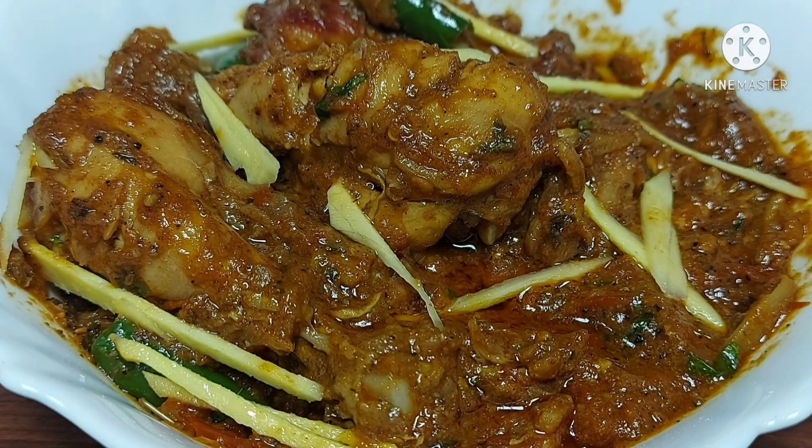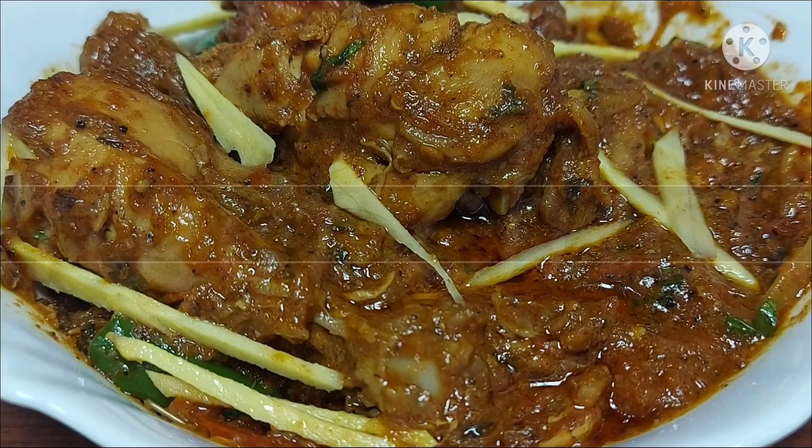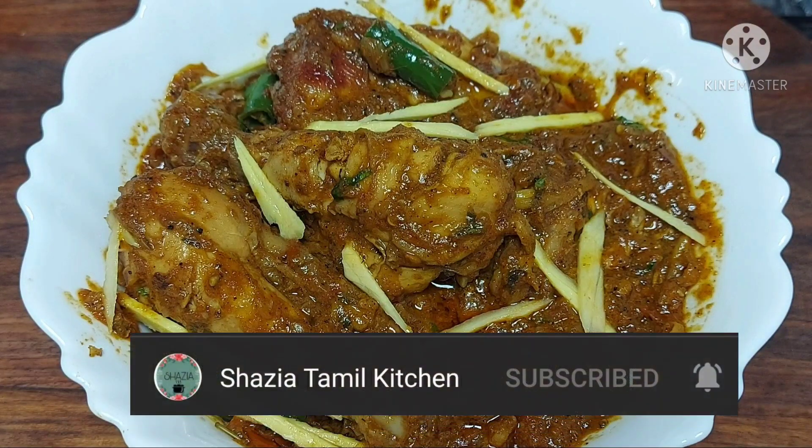Hi everyone! Assalamualaikum! Welcome to Shazia Tamil Kitchen! This is Ginger Chicken. Please enjoy this video. If you are watching my channel for the first time, subscribe to Shazia Tamil Kitchen and click the bell icon.